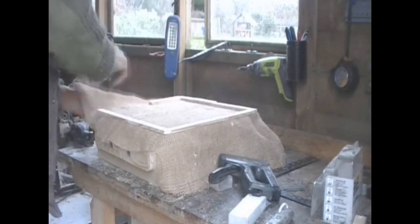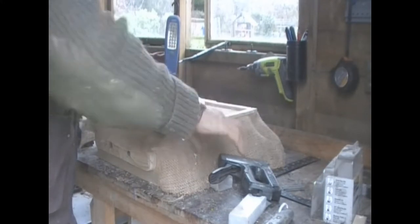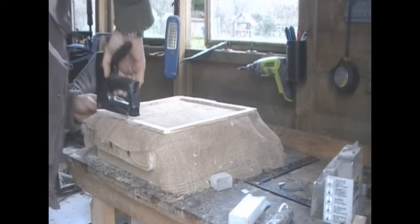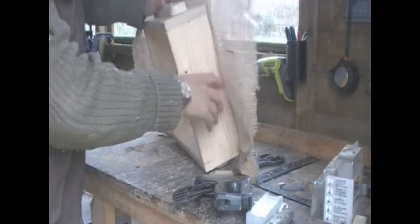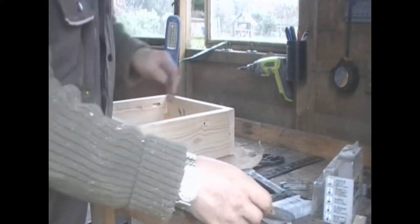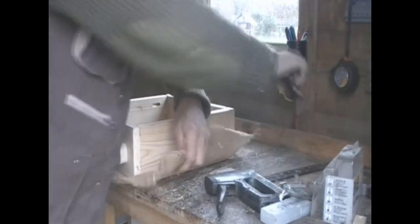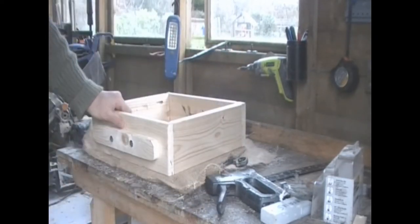There it is. So that's it, and I'll go around with a blade and cut this off — a standing-off blade, or maybe some scissors. Anyway, that's basically it.